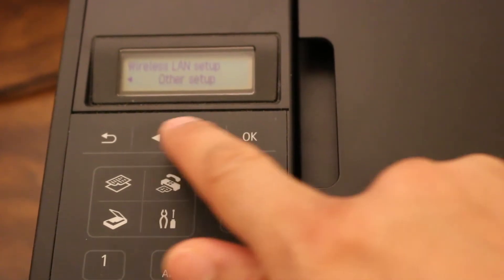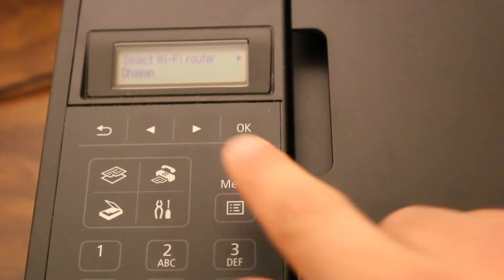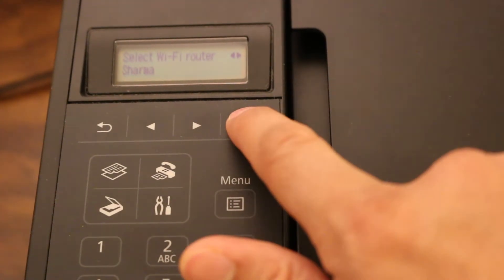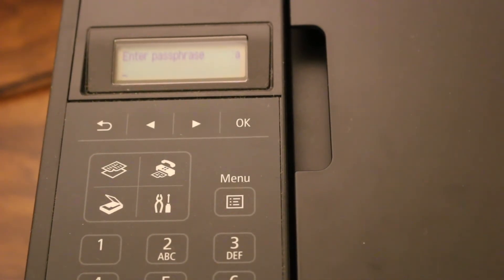Select standard setup and press OK. It will start searching for the wireless router. Now you have to select your wireless network — our network appears here. Press OK, and then OK again. It will ask you to enter the password.